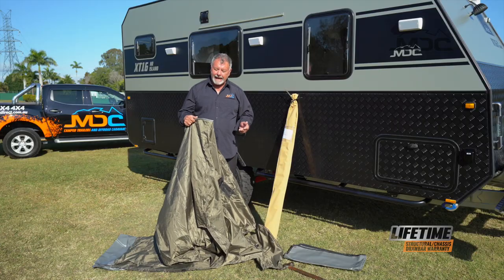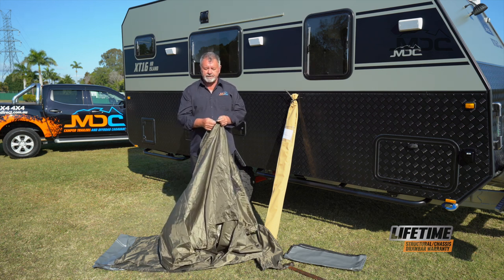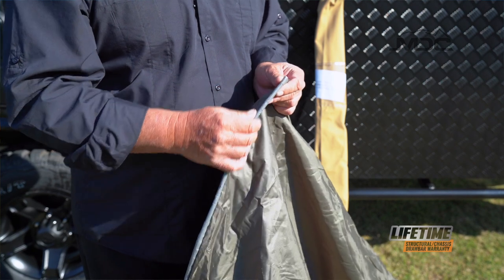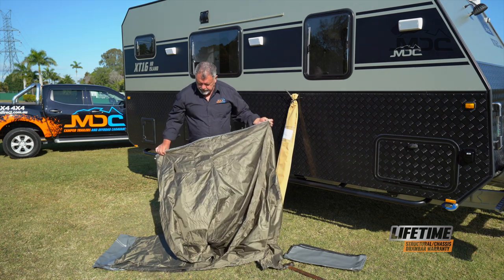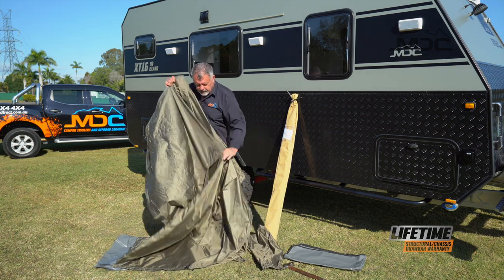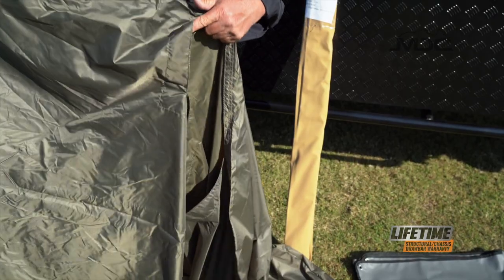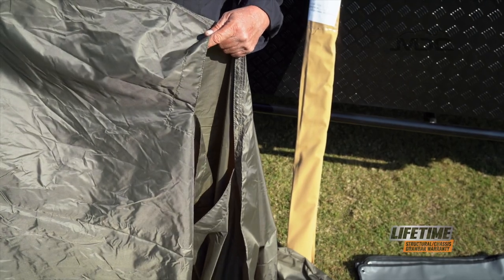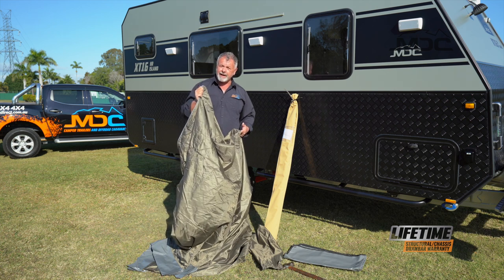Once we've taken our shower tent out of the bag, the first thing we need to do is find the cord section that goes into the sail track. You'll see it's got a firm cord through the center that runs across the top of the tent. You'll also notice on this side there is a relief hole, and that lines up with the shower head on the side of your caravan. So this is the side we want up against the side of the caravan.